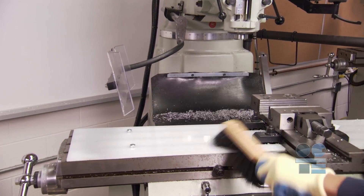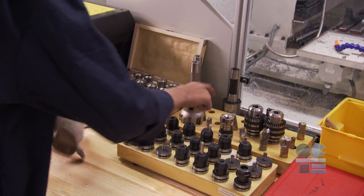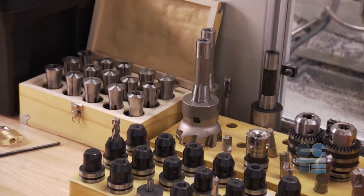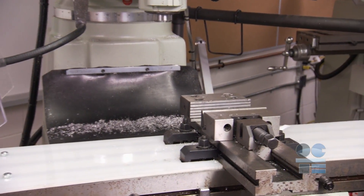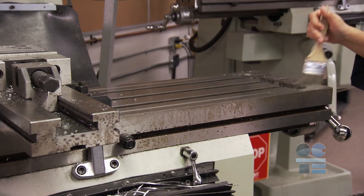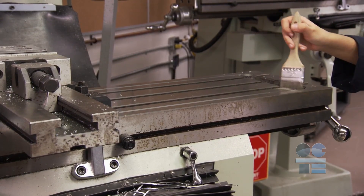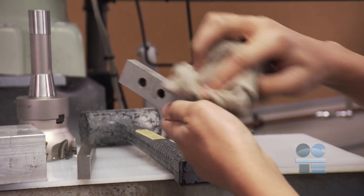A tidy and clutter-free workspace is a safer workplace. When work is complete, remove cutting tools and place them back in proper storage locations. Brush away all debris and deposit in proper receptacles. Clean up the floor around the machine. Clean out T-slots with a T-slot cleaner tool. Wipe clean all parallel bars, clamps, and tooling, and put away in designated storage.